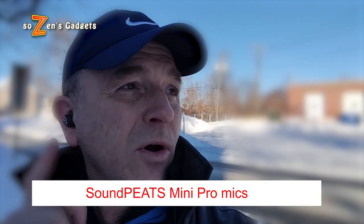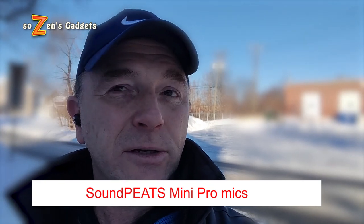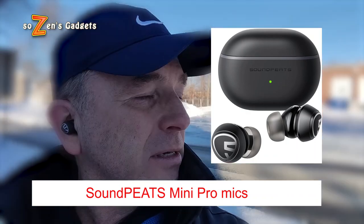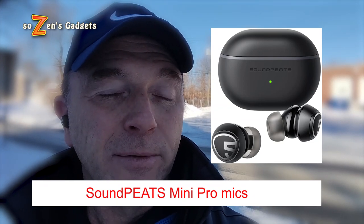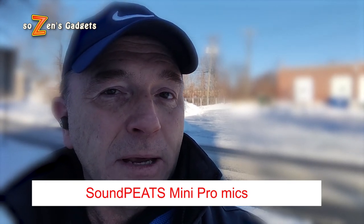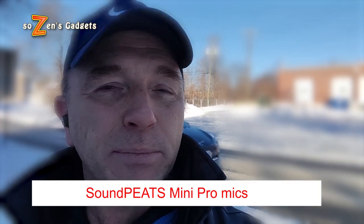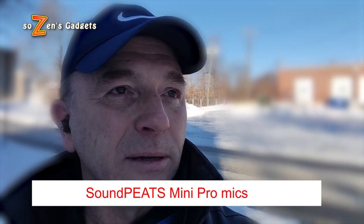This is an outdoor phone call test. We had a blizzard yesterday here in Boston, so you're looking at approximately 15 inches of snow — they were predicting a lot more, so we got away lucky. These have four microphones, up from two in the original Mini, and these are CVC noise-cancelling, which is different from the Minis, which were just AI noise-reducing. There goes a Jeep in the background — that was pretty loud, and we'll see how the Mini Pros hold up to that kind of traffic noise.